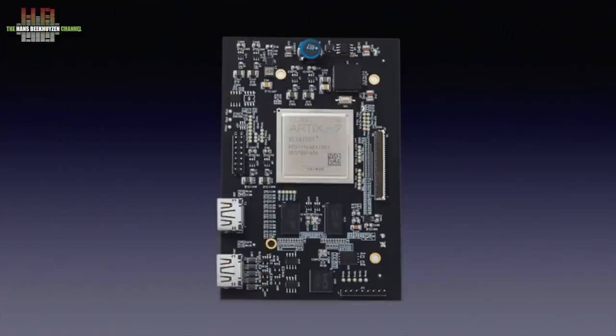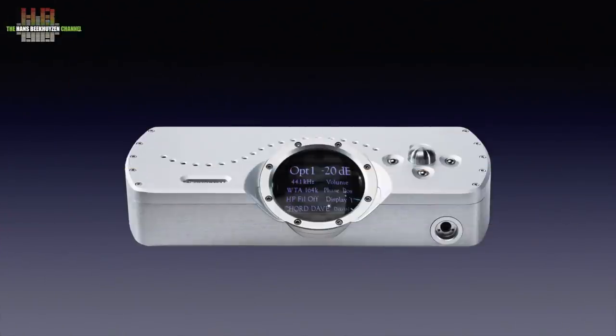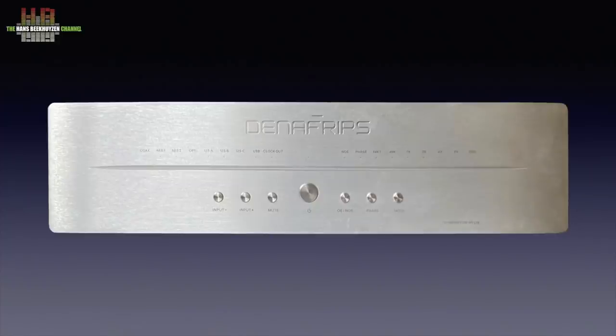Which brings me to another dogma: FPGA DACs are better. FPGA is short for Field Programmable Gate Array — in layman's terms, a bunch of electronic switches, an array of gates that can easily be programmed and reprogrammed. You could call it a processor or microcomputer, but its function depends on the program loaded. In a DAC it can be programmed to do the upsampling and conversion, like in PS Audio and Core DACs, or to switch resistors in a ladder converter, like those by Denifrips, Holo Audio and others.